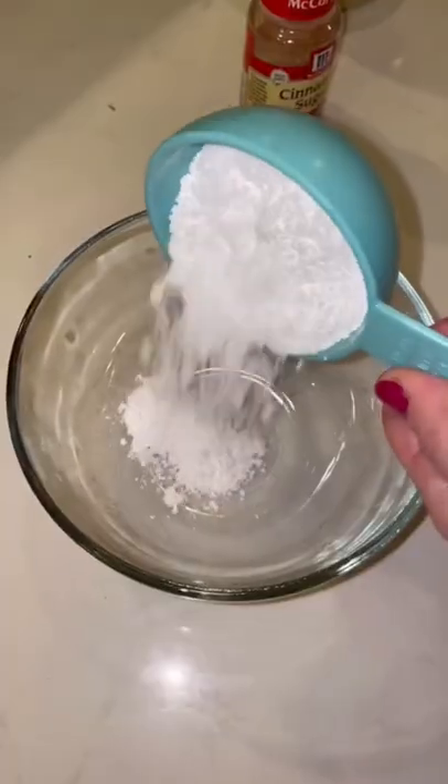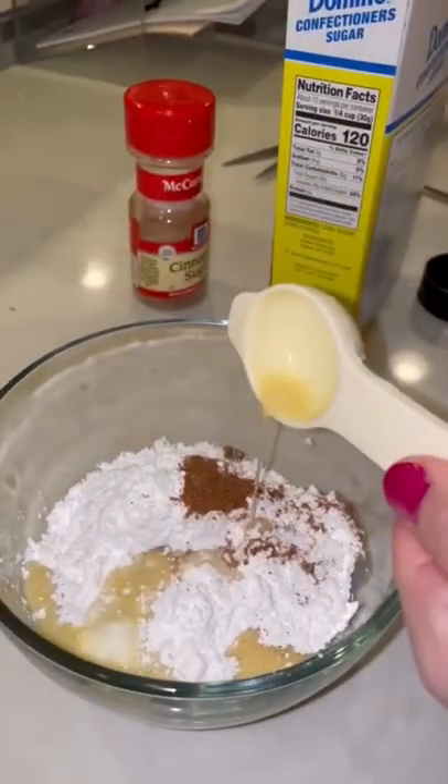While the cookies were baking, I made an eggnog glaze with one cup of powdered sugar, one teaspoon of nutmeg, and two tablespoons of eggnog.